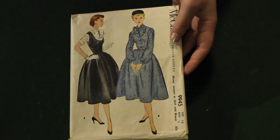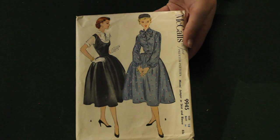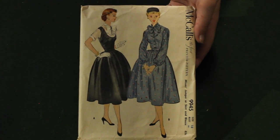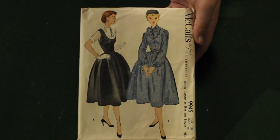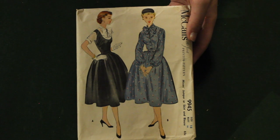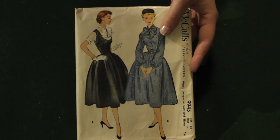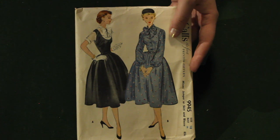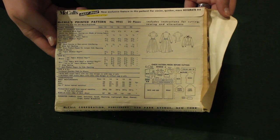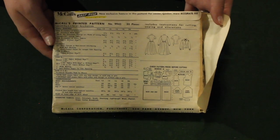This one I absolutely adore — it is just so pretty. I love the poofy skirt and it is for a blouse and skirt or a blouse and jumper, which makes it way more versatile. I love the sleeves and that giant poofy bow. It's a little on the smaller side for me but I just absolutely love it and will definitely be holding on to this one. The skirt is just gathered rectangles, so that makes it pretty easy.